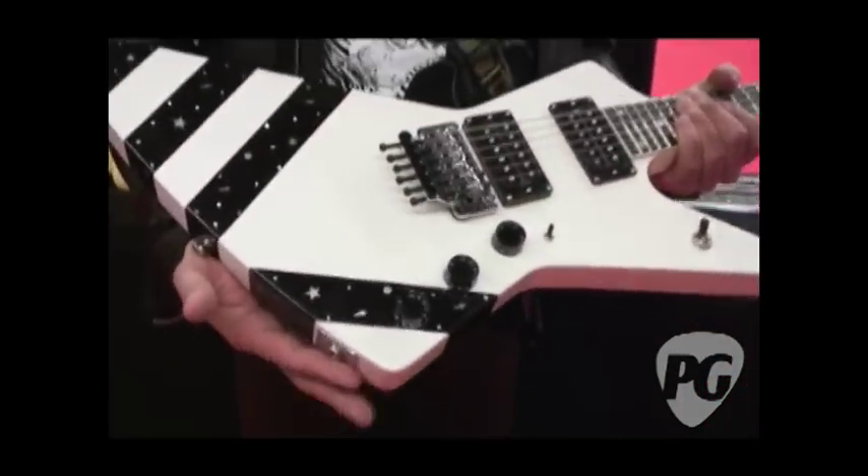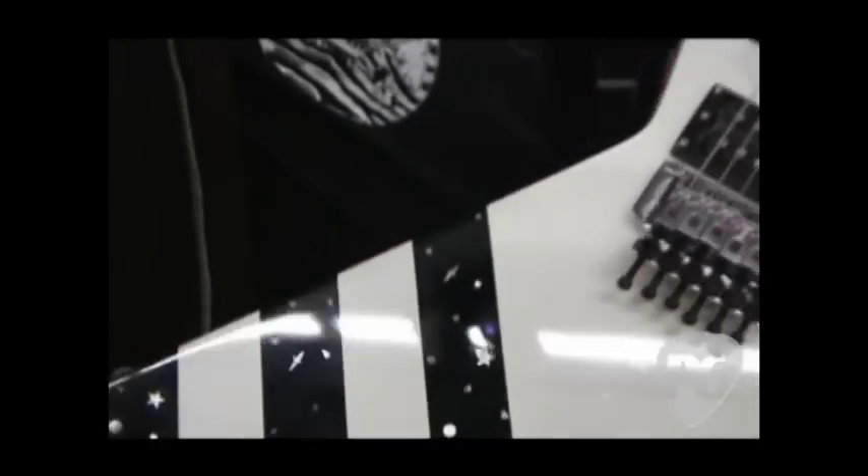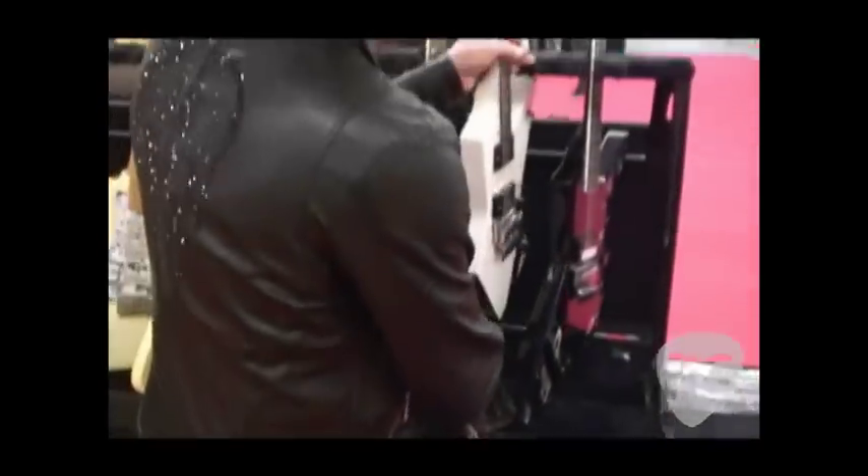And this is now a version by Boris. It's the Explorer 90, and this is called Stars because it has these nice inlays. And to show you really nice inlays, we are moving on to the black one.